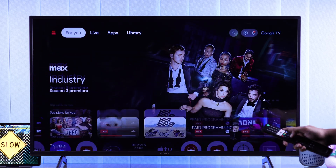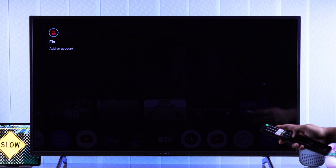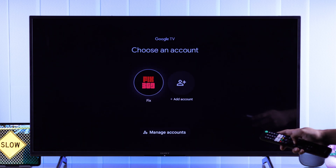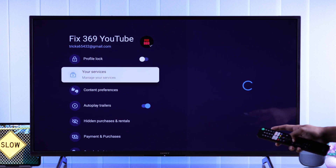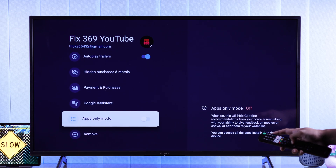To do that, from the home screen go to the top left, select your account, then Manage Accounts, go to your profile, then scroll to the bottom and turn on Apps-Only Mode.